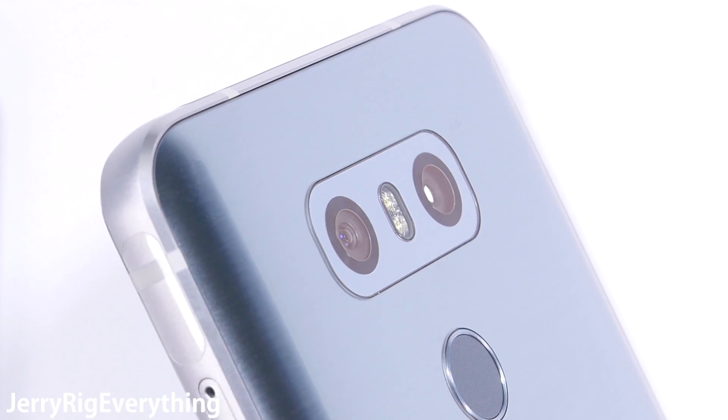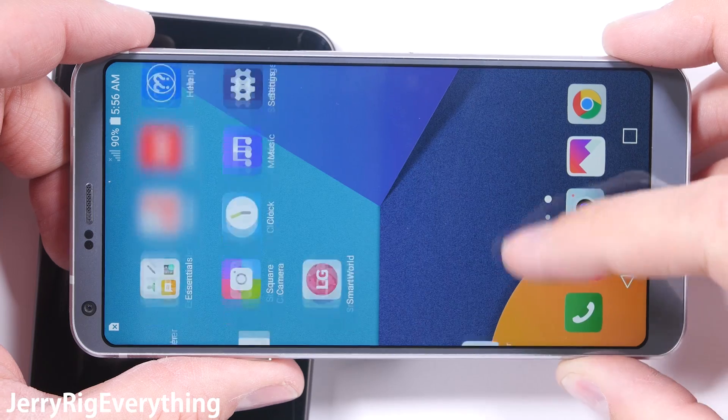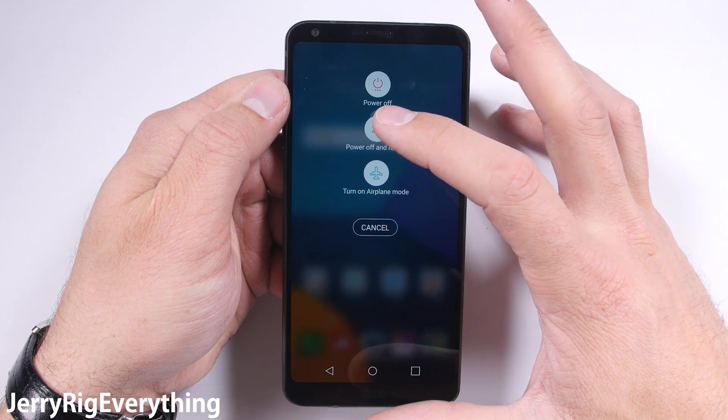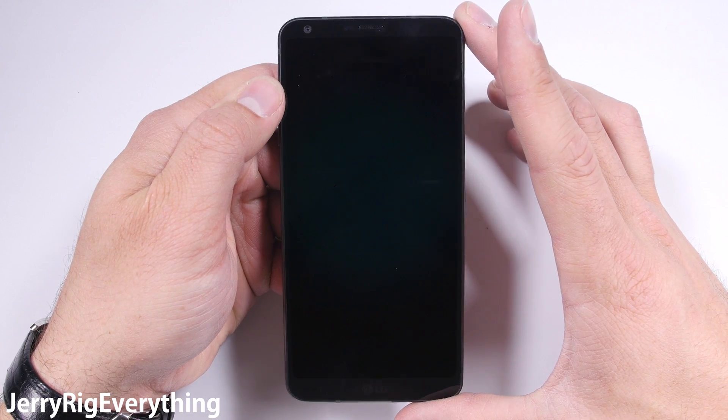When gripping a phone with a curved screen like the S7 Edge, the palm of my hand always touches the curve, making the phone hard to use with just one hand. So I'm glad LG is staying away from that type of design. I hope this wide screen trend continues — this is the best looking phone I've seen in a long time.